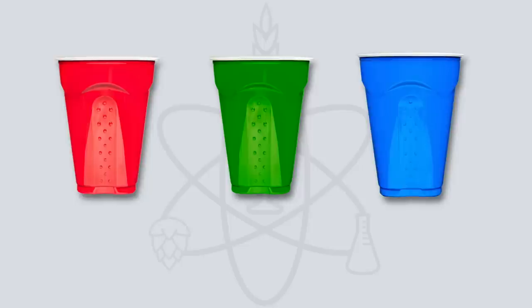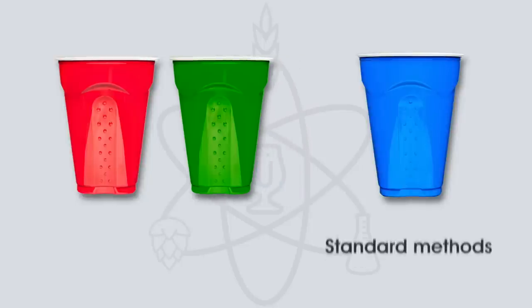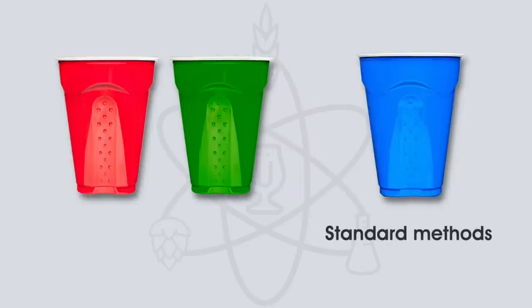A quick primer on how the triangle test works: I presented participants with three opaque cups. In the blue cup was the beer made using standard methods. The bound-thiol-friendly beer samples were in the red and green cups. Participants were blinded — they knew nothing about the variable or even the style of beer they were tasting — and were encouraged to sniff and taste the beers, then tell me which was the odd one out.